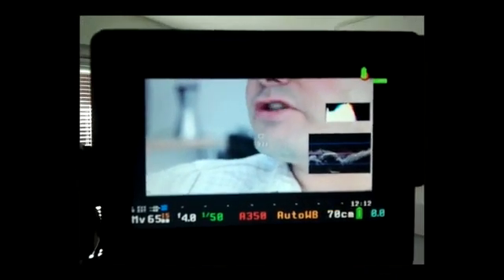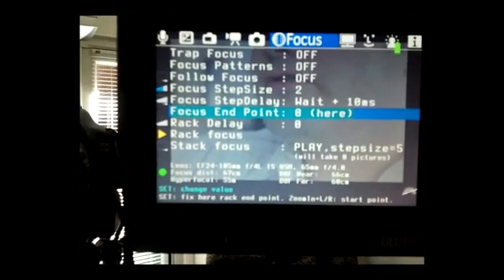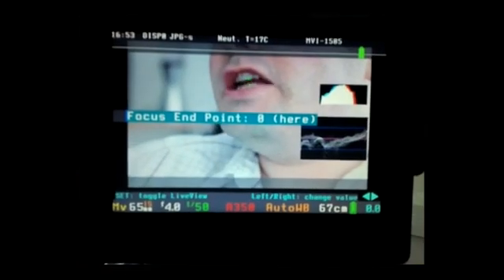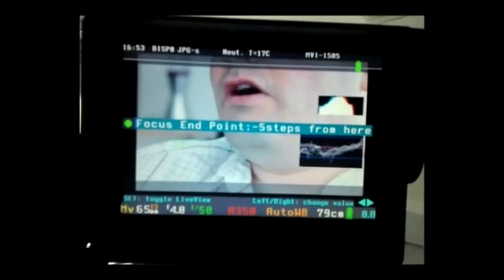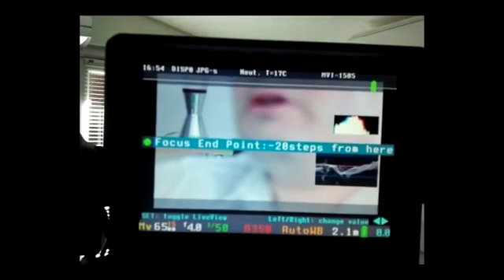What you basically do with the rack focus command on Magic Lantern is set your end point. Using the focus assist points, make sure that my mouth is totally in focus. Then go into the Magic Lantern menu, go to the focus screen, and where it says 'focus endpoint' press the set button. Then use the left and right arrows to shift focus to the lava lamp in the background. Keep pressing — it says 12 steps, 14 steps. I've got the step size on two; if you have it on one it can be a very slow rack focus. I'd say that was now in focus on the lava lamp — that's 20 focus steps.